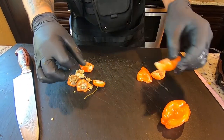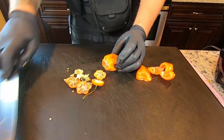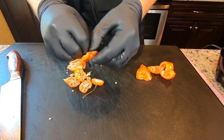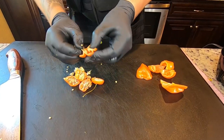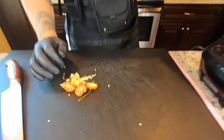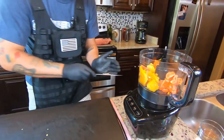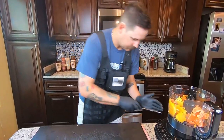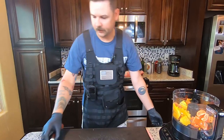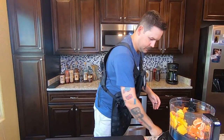I can already smell the inside of these peppers and it's making my eyes water a little bit — which tells me these are good peppers. It's going to taste good, smell good, it's going to be great. I'm just peeling out a little bit of the veins and most of the seeds, leaving just a few in. Let me clean up the mess here and get all these seeds off before I accidentally touch one without gloves and rub my eyes. Okay, into the food processor we go.